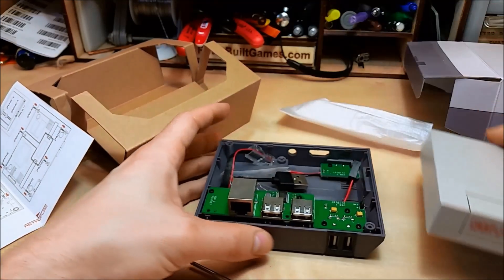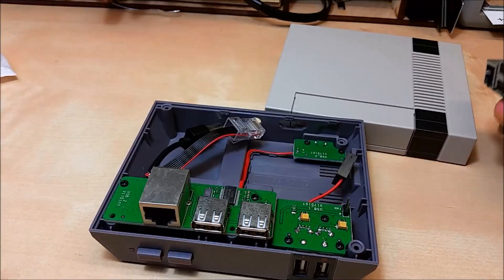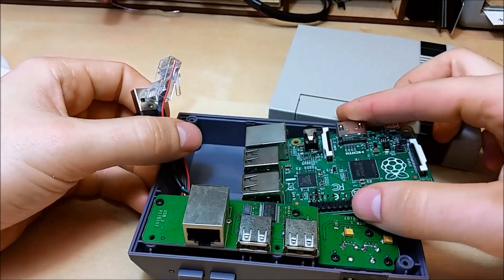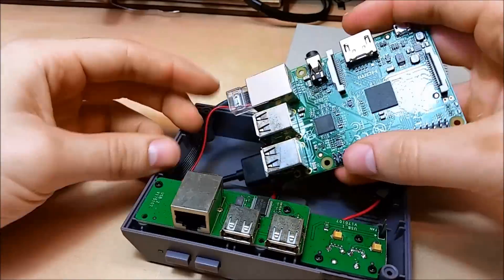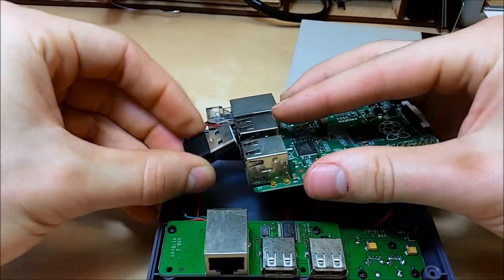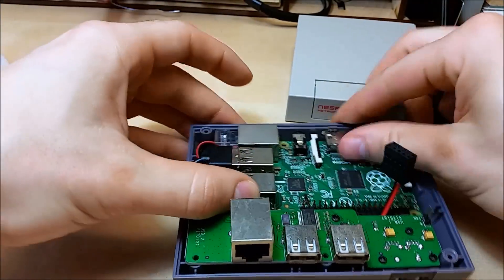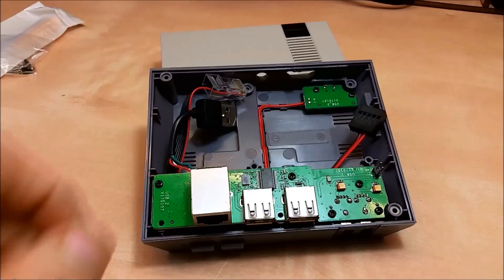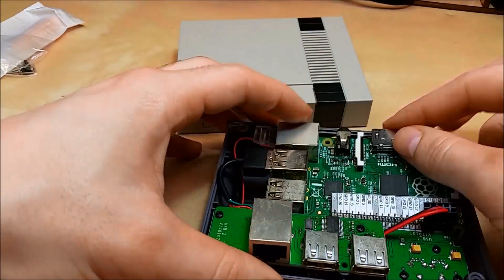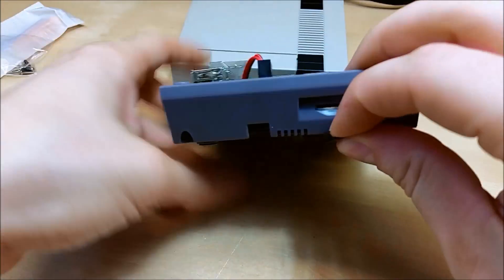Inside you can see this is a USB 2.0 hub with Ethernet pass-through. When installing the Pi, make sure you remove the SD card first, otherwise you'll never be able to get it in. The USB port connection connects to the port closest to the Ethernet cable, then you connect the power. Don't do the GPIO cable backwards, otherwise you may destroy your Pi, and then it just kind of wedges down into the case.